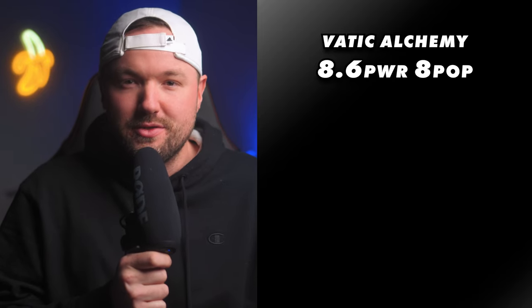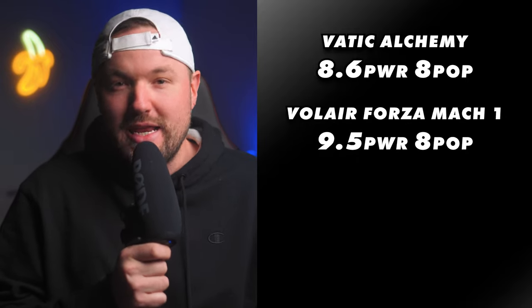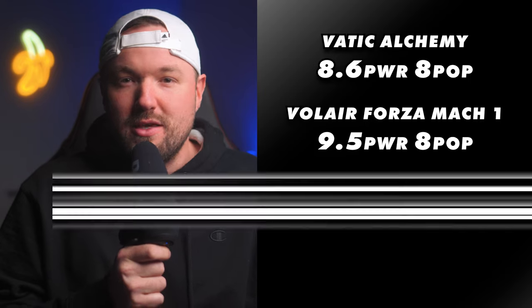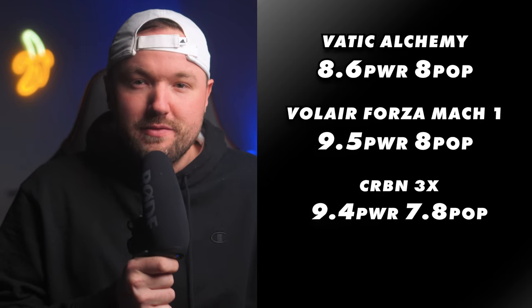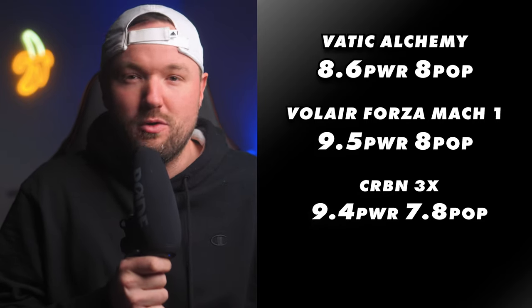To compare that to some of the top paddles in the power category that I've tested, we have the Valera Forza Mach 1 at 9.5 out of 10 for power and 8 out of 10 for pop, and the Carbon 3X at 9.4 out of 10 for power and 7.8 out of 10 for pop. These two paddles feel not only more powerful, but have way more spin and feel off the face.